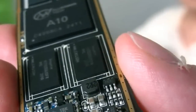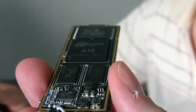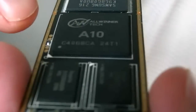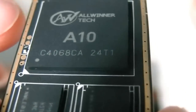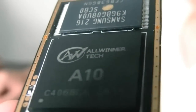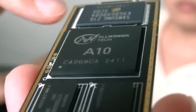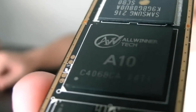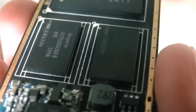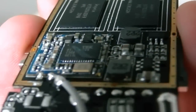So here it's opened. What are the components in here? Can you explain what is inside? We have an A10 Cortex-X 1.5GHz APU. This is the memory, and this is the flash. We have two pieces of memory — each is 512MB, so in total it's 1GB. And this Wi-Fi here. Yeah, the Wi-Fi here. And this is the A10.